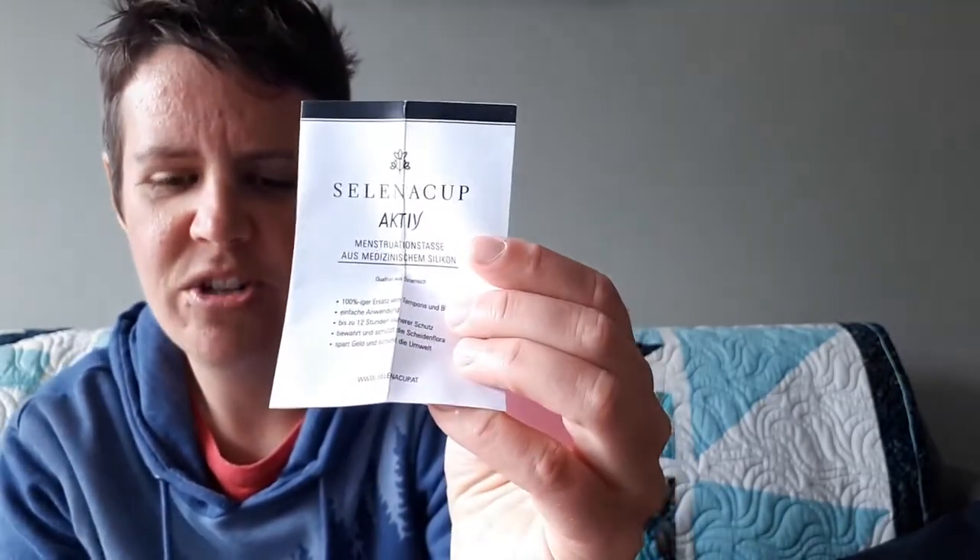Alright, so let's take a look at the active medium. Everything is the same — there are some instructions in German for both of them, and this is the active cup medium. You can see the sizes: the small one is a little bit softer. You can see the regular one is quite a bit squishier than the active one.